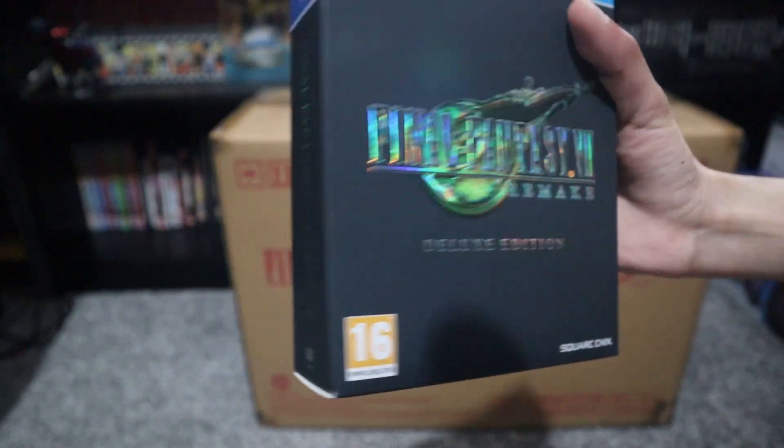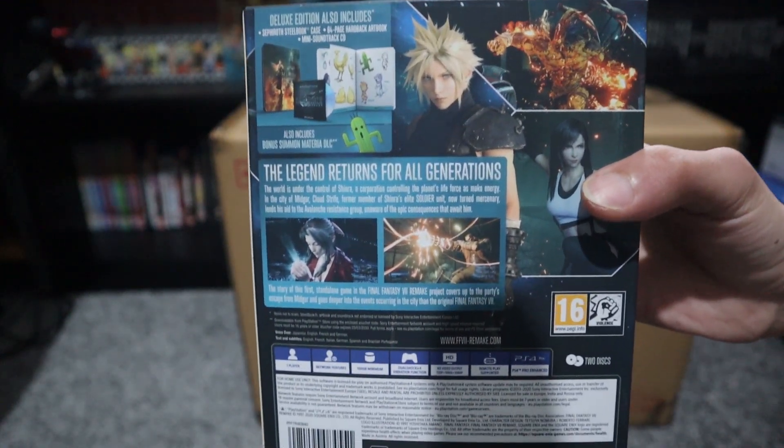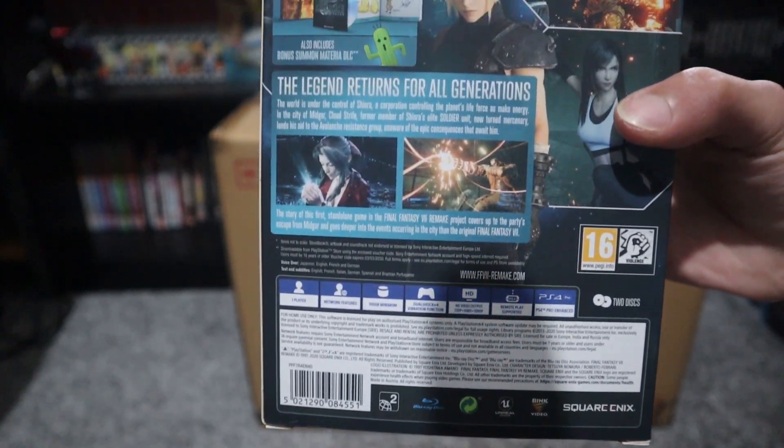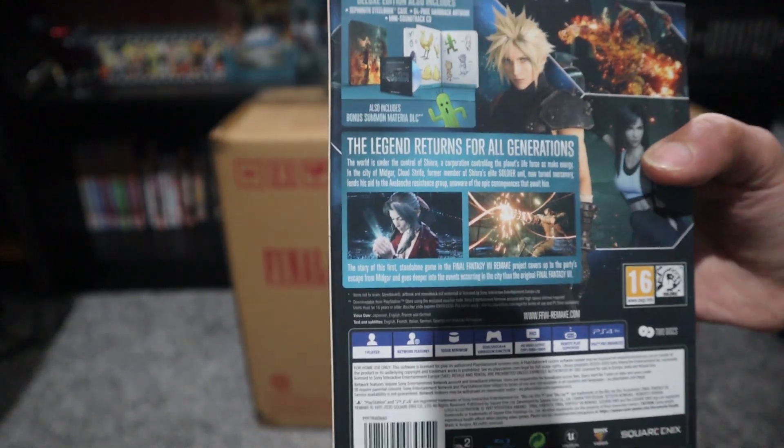It's the front cover and the back. Surprisingly this game is 100GB compared to Red Dead Redemption 2, which I think was 105 or something like that — that game was a lot bigger than this one.